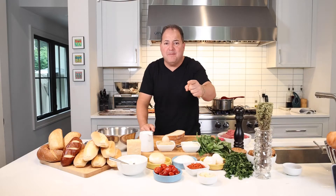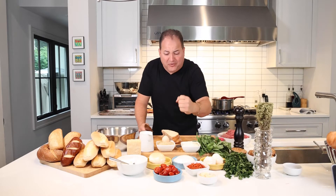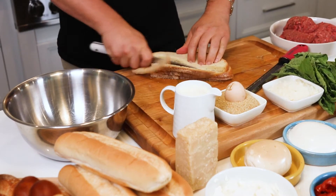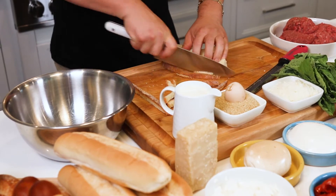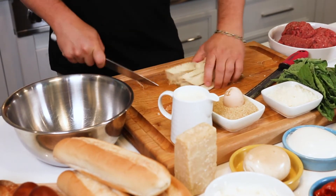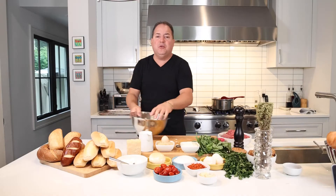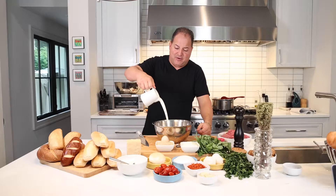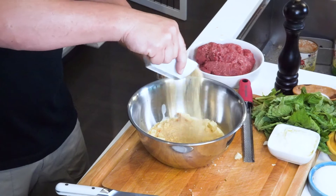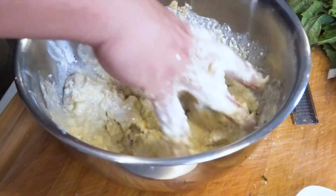Time to get to the meatballs, but before we do, we gotta make the panade. What is the panade? We're gonna take some bread and bind it with some ricotta cheese, heavy cream, bread crumbs, and egg. It's gonna hold the meatballs together but also make them nice and moist. We're gonna get rid of the crust and chop up this sourdough bread into small pieces. Add heavy cream, one egg, a little bit of bread crumbs, salt and pepper — always season every component of the dish. Mix it up with your hand, break it all up, incorporate it together, and make that great panade.